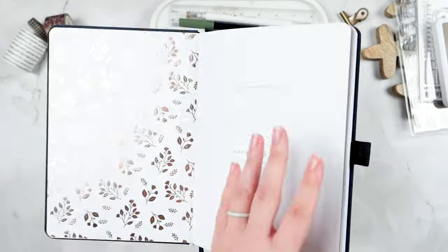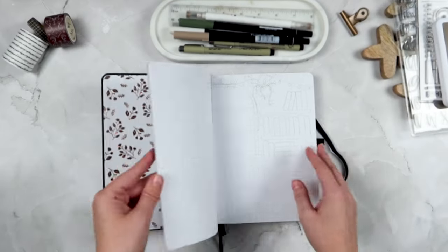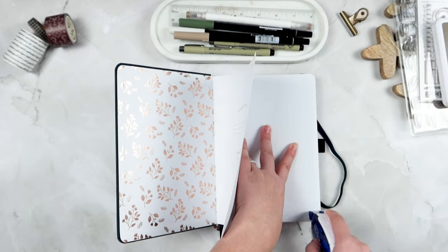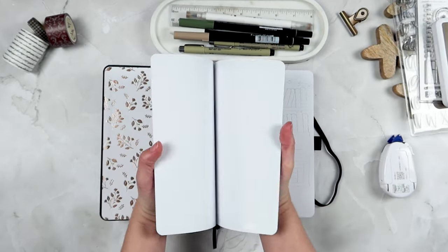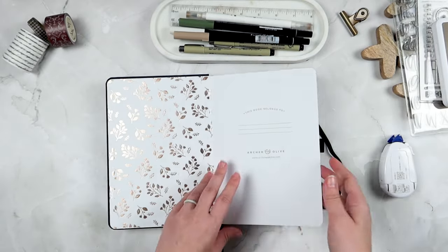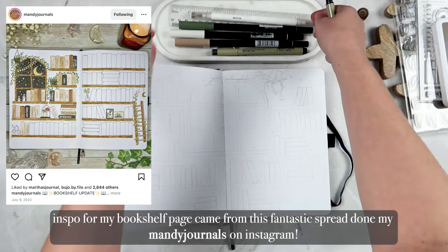I actually posted this in my stories on Instagram with another notebook and asked all of my Instagram followers to help me choose which one to use, and y'all chose this one. I'm super excited because I love it and can't wait to get into it. The first page I'm going to work on is my bookshelf.